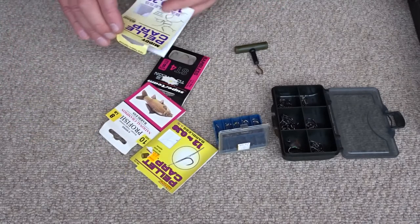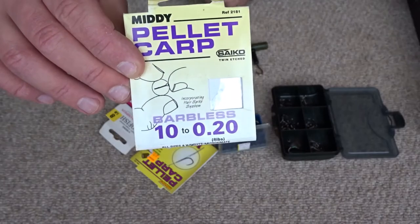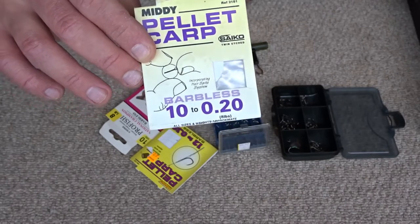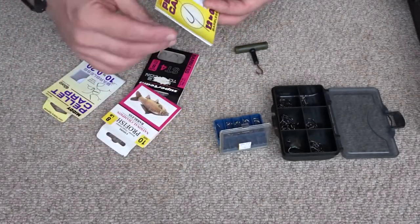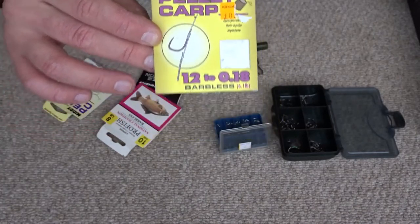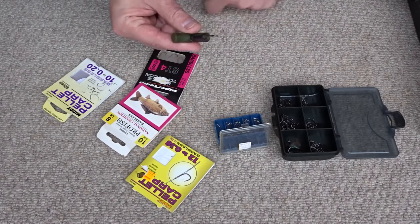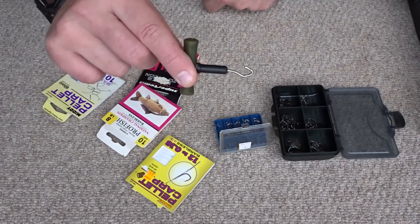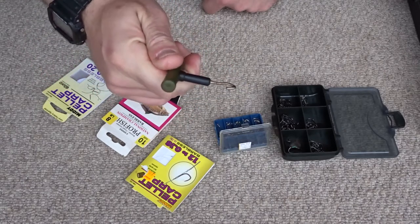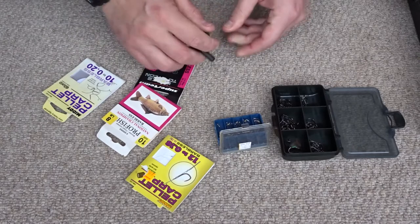I have some more hooks to nylon, and then I have some hooks that have a little piece of metal attached to them for boilies or pellets — you can push that little piece of metal into the bait. It's kind of like a pre-done hair rig. I don't use these too often but they are good to have for variety. I also have a knot tester — when I've tied my hook I can pull on the knot with this, getting two fingers on it, just to make sure the knot is tight. You do not want to catch a large carp and then have the knot fail.